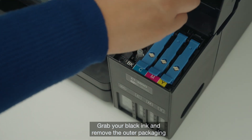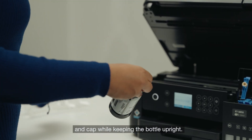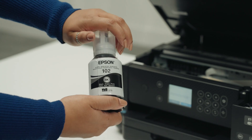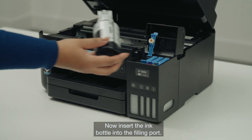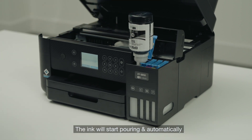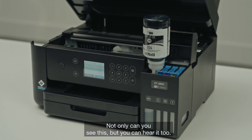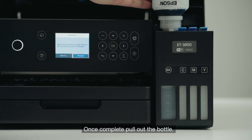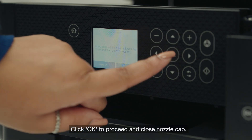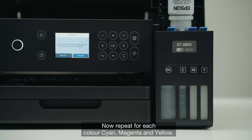Unclip the nozzle cap. Grab your black ink and remove the outer packaging and cap while keeping the bottle upright. Now insert the ink bottle into the filling port. The ink will start pouring and automatically stop when the ink reaches the upper line — not only can you see this, but you can hear it too. Once complete, pull out the bottle. Click OK to proceed and close the nozzle cap. Now repeat for each colour: cyan, magenta and yellow.